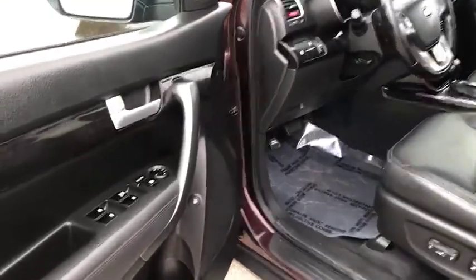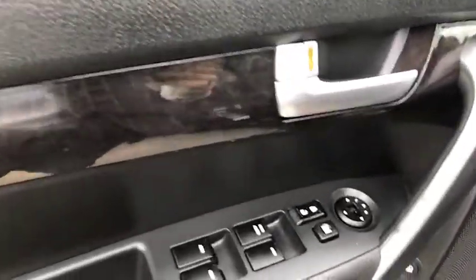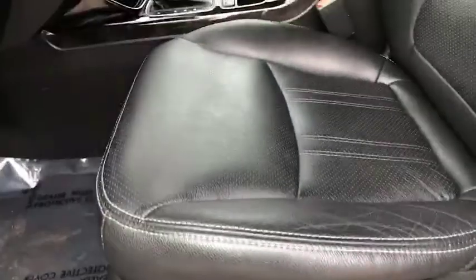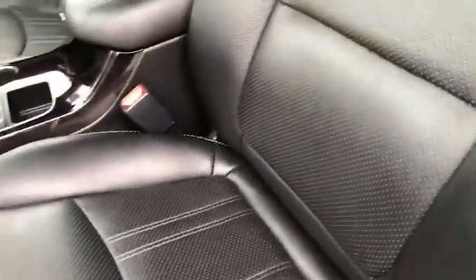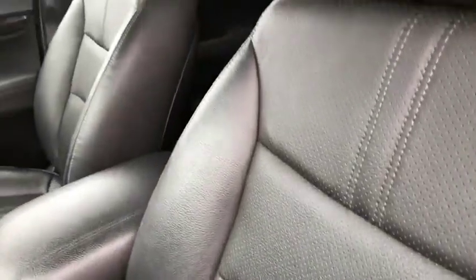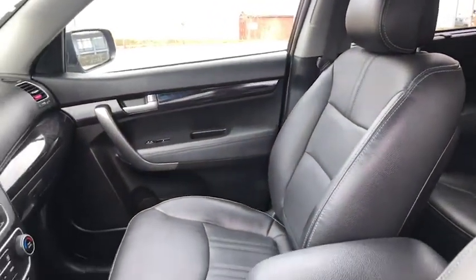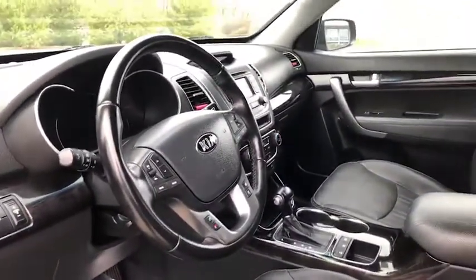This vehicle is clean. Checking out your door panel there, you will see that you have power seats. This is all leather throughout. I know you'll be surprised as this is a 2014 — it seems brand new inside. Very nice. Let's get this turned on.